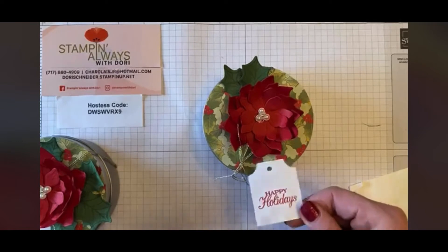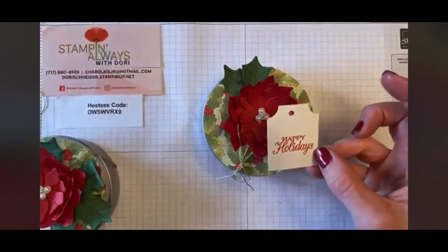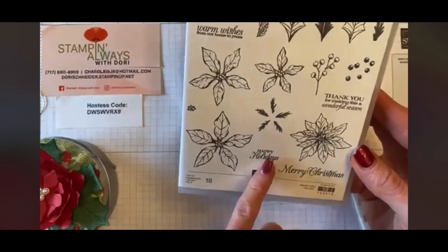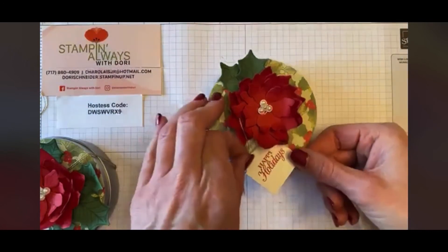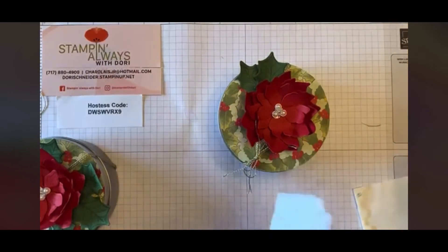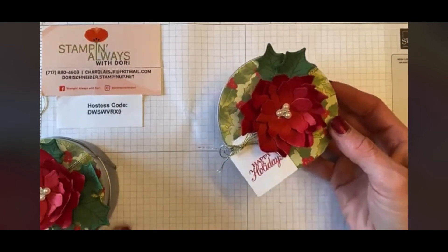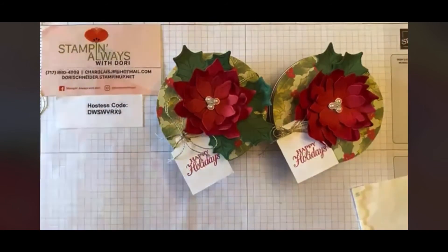Last but not least, I'm going to add a little tag from our Tag Buffet set. I stamped 'Happy Holidays' on one of the little tags — that sentiment comes directly from the Poinsettia Petals bundle. What I like to do is slip it right underneath the bow. I don't put it through the hole — I just stick it right underneath so it looks like you've tied it in there, but you really haven't.